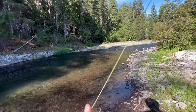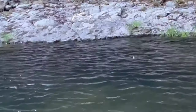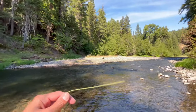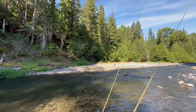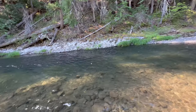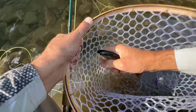Man, that looks good. Oh, had another fish bash it! Oh man, that was a fish — that's a tree. There we go, little guy. He took the dropper. Oh, just a little rainbow. Let's see if I can show them to you — a little wild rainbow. Pretty.